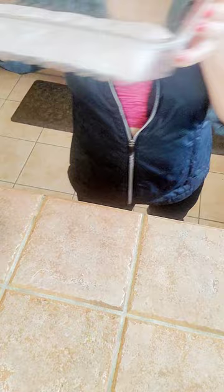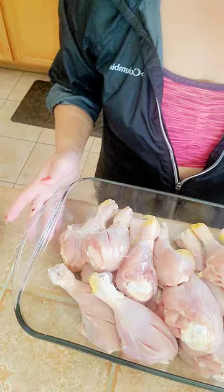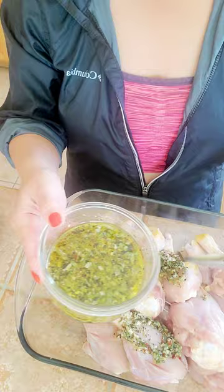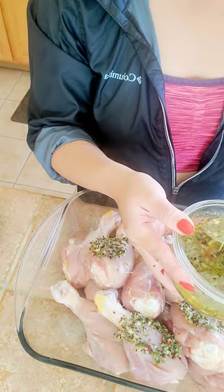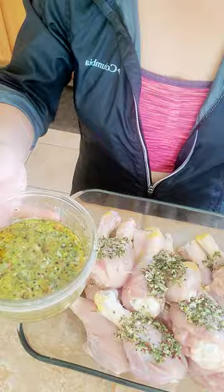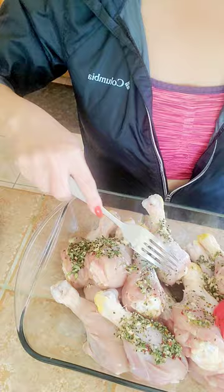I'm going to remove these things out of the way and now let's work with our chicken. I have some nice brushes right here. Let's mix everything very beautifully. Something important is to make sure to cover all your chicken drums. So now that we have this ready, I'm going to grab like this and start brushing everything in, trying to have everything nicely covered, very beautifully.